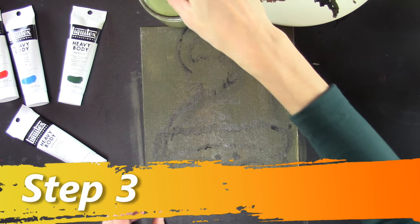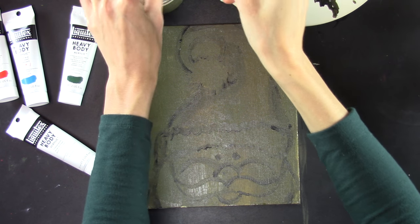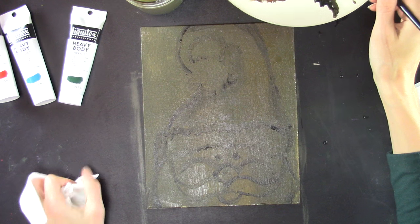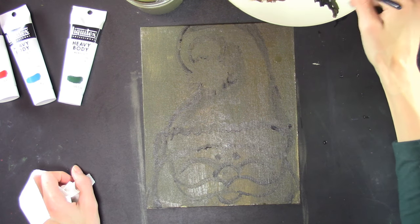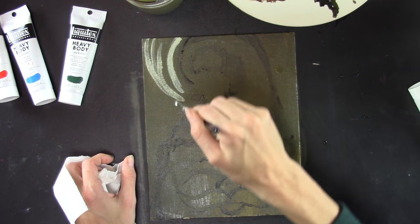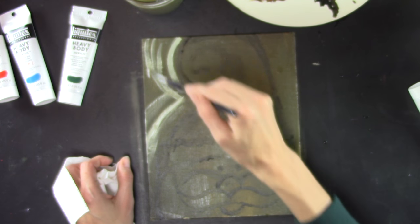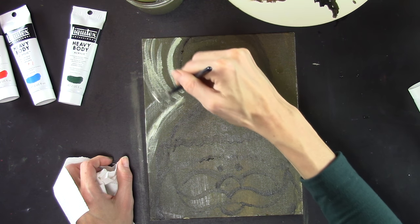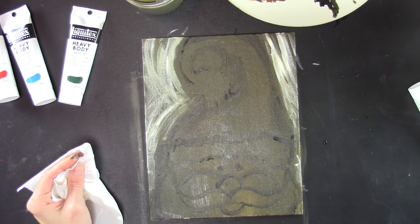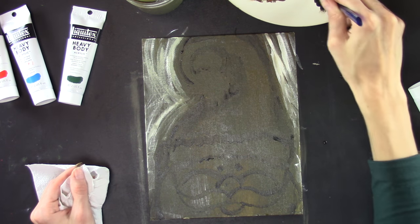Wash your brush out. We're going to add some white to the gold color — make sure you don't have water on your brush to start. Mix the color with white and go around the shapes like this, adding texture. Don't worry that it's high contrast — you're going to add a lot more colors. Now put that in your water, grab your flat brush, grab your black, and do the same thing with your black, following those shapes.